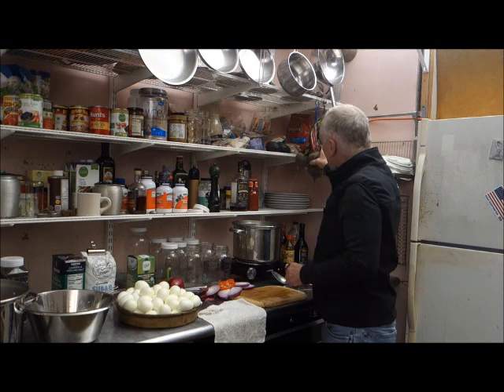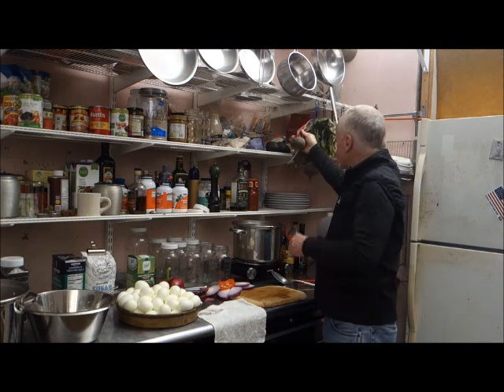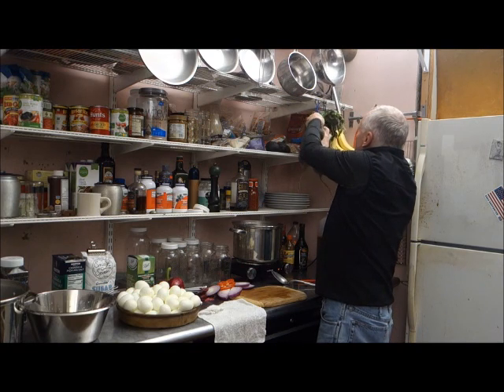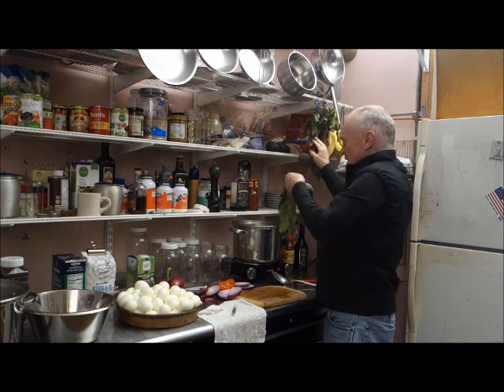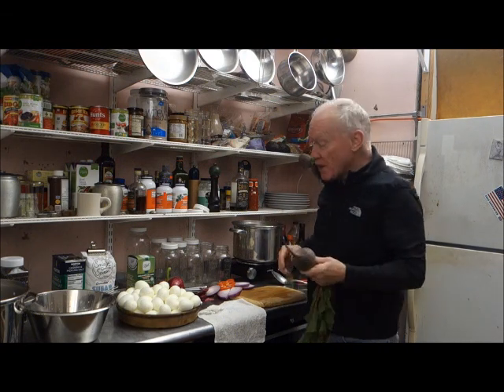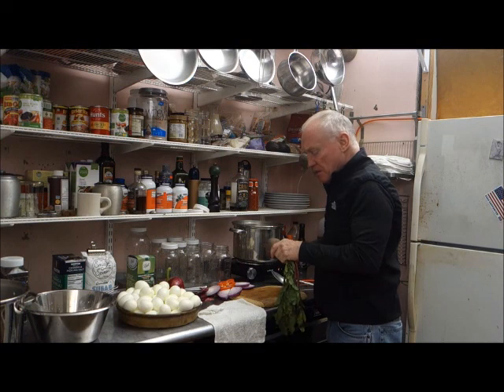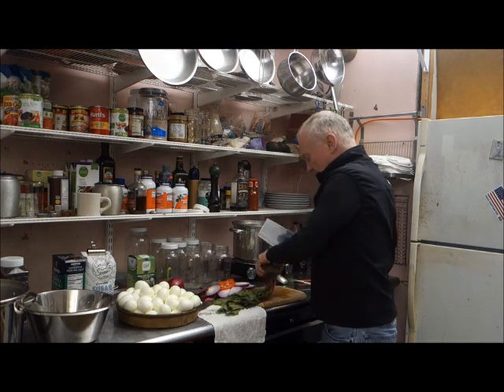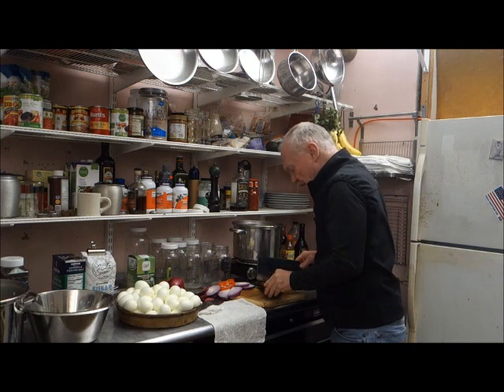Something I've never tried is beets. I'm thinking I will add a slice of beet to a couple of jars to see how I like that. I've heard that it will turn the eggs red.